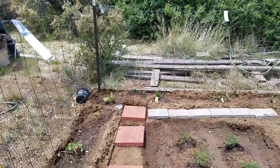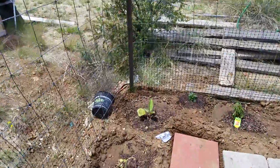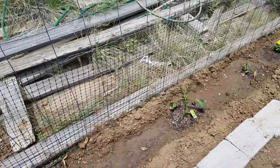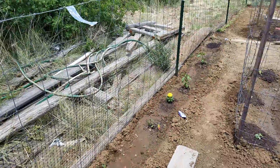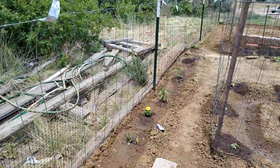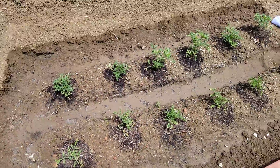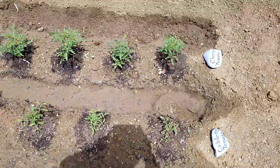Here we have a row of cantaloupes on the back fence. In the corner we have a little eggplant, three different colors of bell pepper, and down towards the end there are jalapeños.